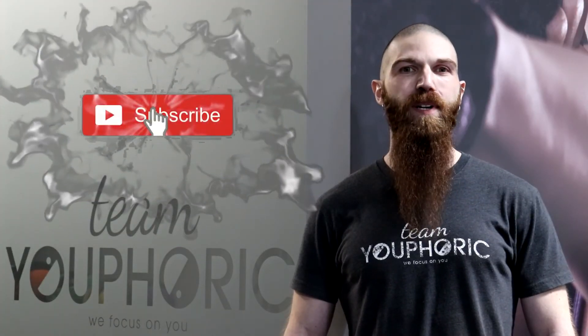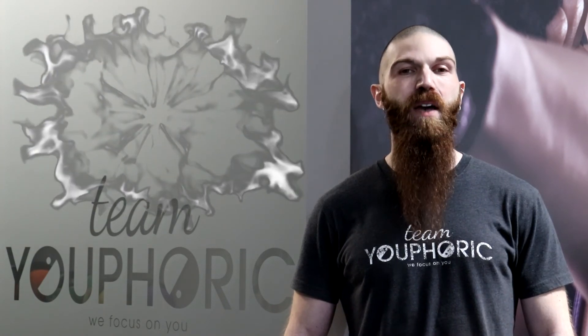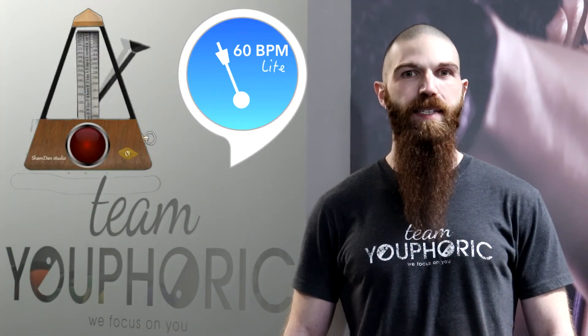Before we start, just a quick reminder that if you like what you see and are interested in building some muscle, be sure to subscribe to our channel and hit the notification bell so you don't miss out on any of the workouts. One thing you're going to need for the workout is a metronome and you're going to want to set it to 60 beats per minute. This is going to allow you to keep proper tempo throughout the workout, as each beat is going to be exactly one second.